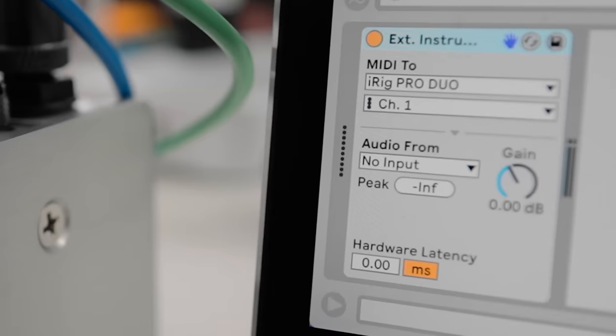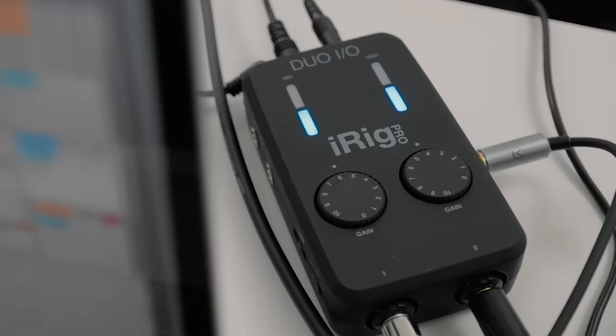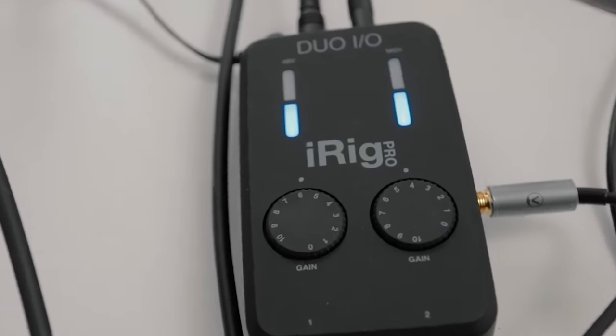So much fun just triggering my favorite drum machine, the Pulsar 23, with my mouth. I'm sending the MIDI out of Ableton using the external instrument effect, and I need a MIDI interface for that, so I'm using the iRig Pro Duo IO. Run a MIDI cable to your instrument, and you're good to go.